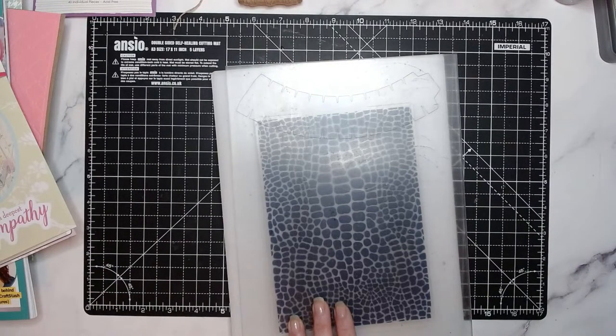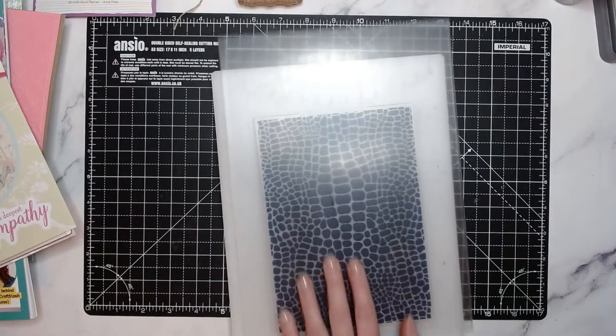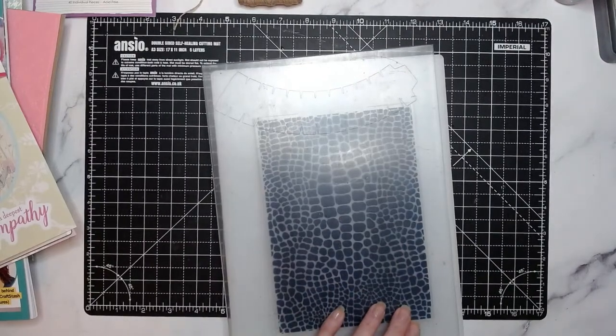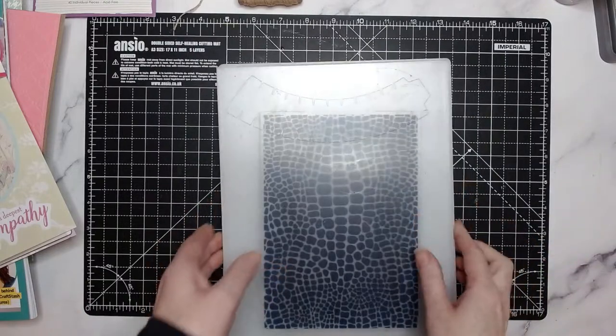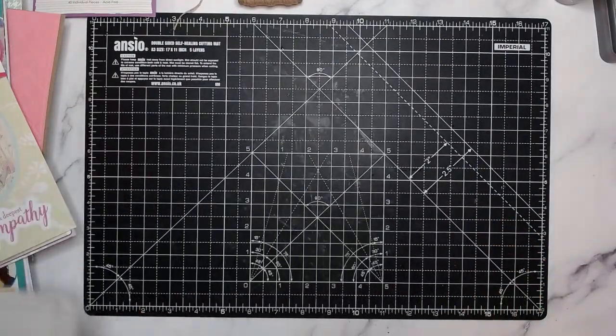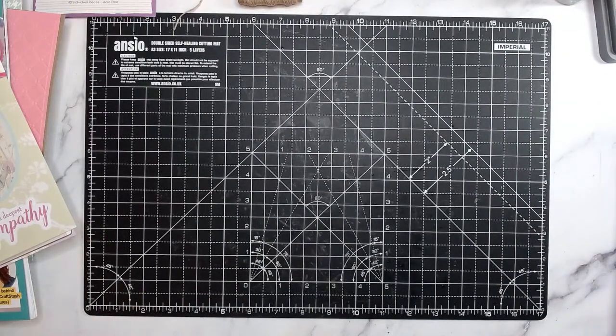I'm just going to put the signatures together after I've done this embossing, but I just need to double check that we're all live again. I absolutely have no idea what happened there. We have some people back - you've all found me again! What I'll probably end up doing is getting part one and part two of today, stitch them together and repost them later on. Let's pop this through - I've got my vellum in there and run that through the machine.